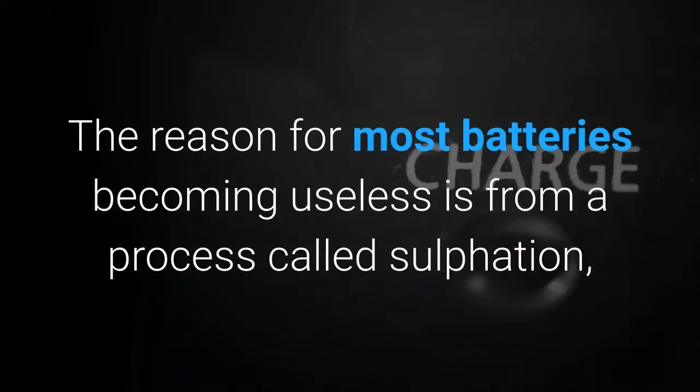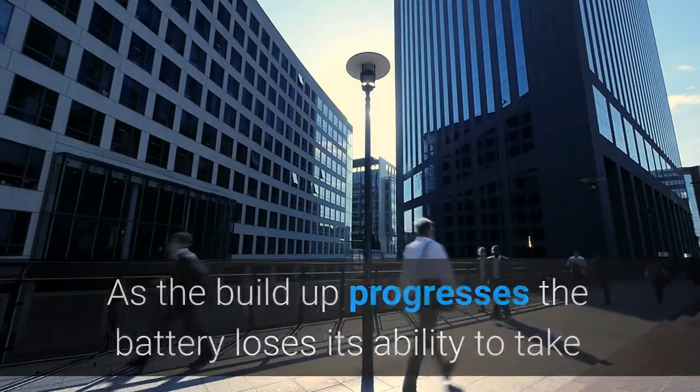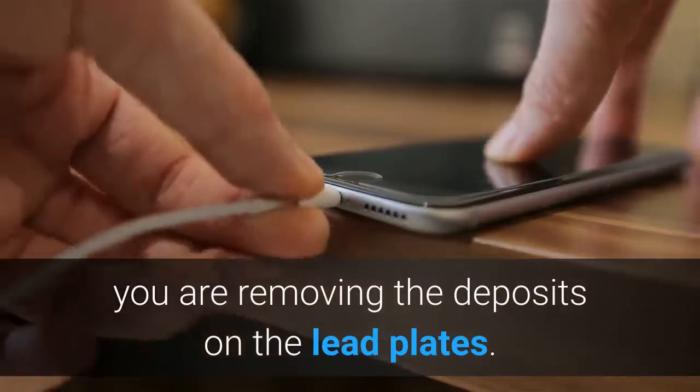The reason most batteries become useless is from a process called sulfation, which is a build-up of deposits on the lead plates in the battery. As the build-up progresses, the battery loses its ability to take and hold a charge until it reaches the point where it is considered dead. Reconditioning a battery works by removing those deposits from the lead plates.